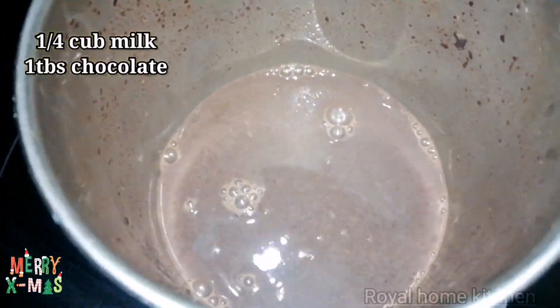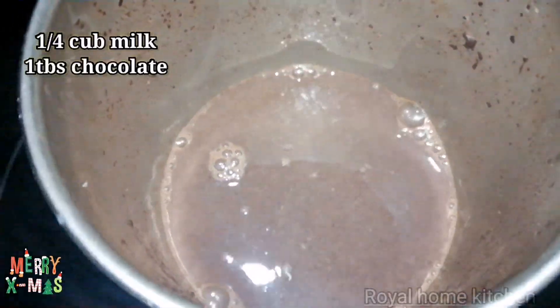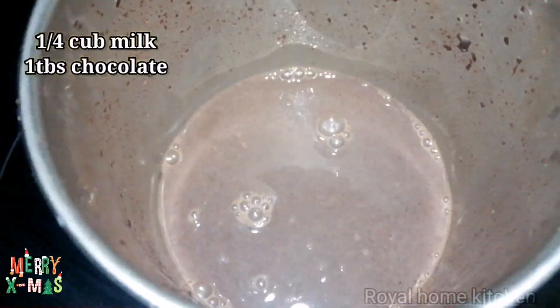In a glass of milk, add 1 tablespoon of chocolate milk. Let's mix it together.